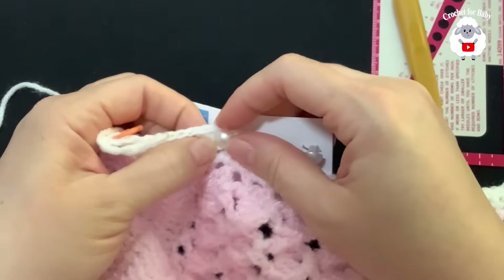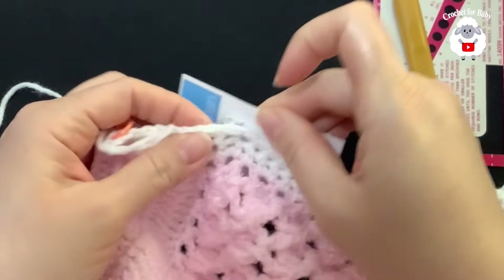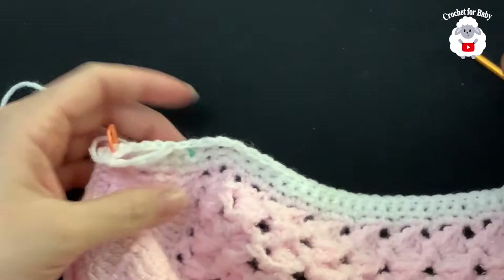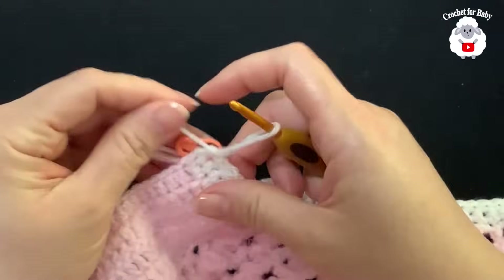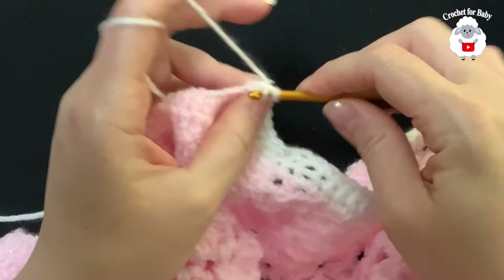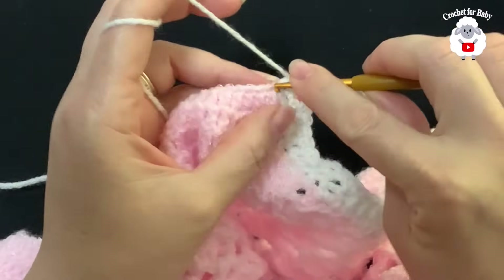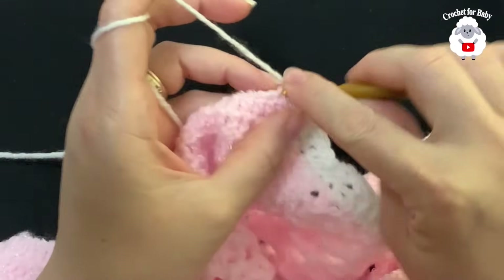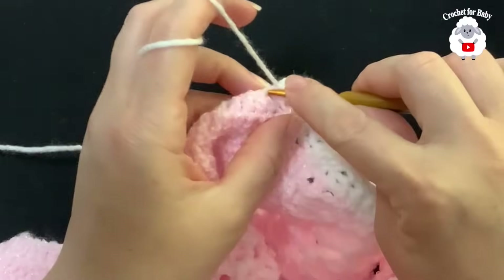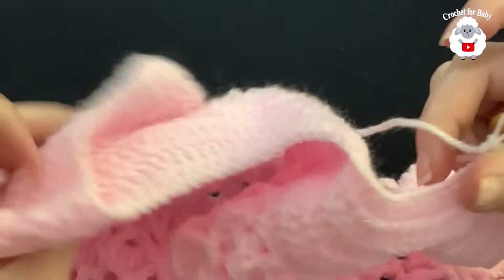If you use nine millimeter buttons you don't have to do the chain-one buttonhole space — just work single crochets and the natural gap between stitches from the bigger hook will work perfectly. Now we're going to work single crochets around the neckline. Go into the last single crochet and work a single crochet, then into the next row, and into the chain stitches make one single crochet per chain. Continue around the neckline.